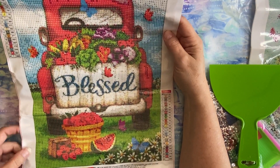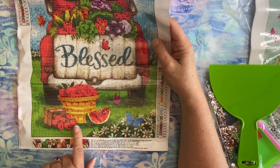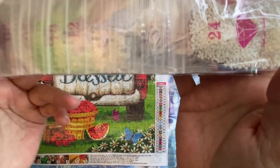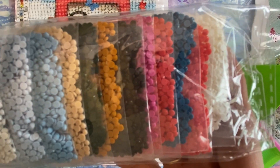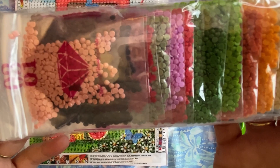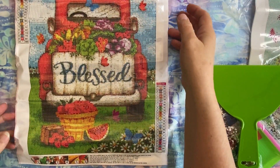So here is this cute 'Blessed' design. I love the little butterflies up here, and then of course all the little flowers in the bed. There's what looks like a basket of apples, some berries — maybe like strawberries — and then watermelon. The drills all come in the little zip-lock baggies and the colors are beautiful — there's red and blue and pink and a little bit of black, some brown and tan, more blues and grays, yellows, orange, green. They're just really vibrant colors. So this one has 24 colors.